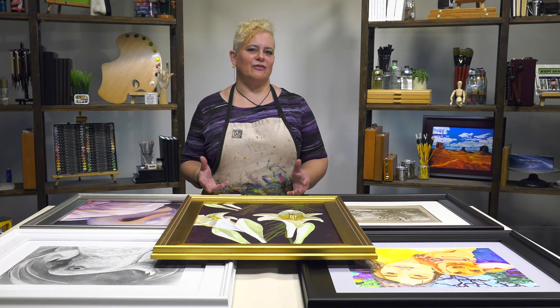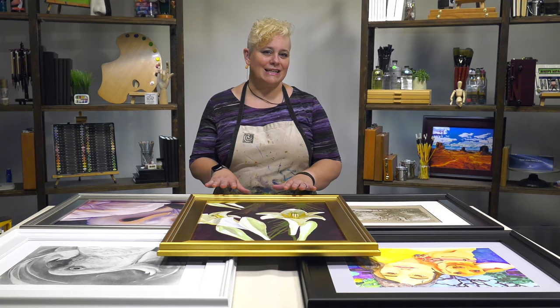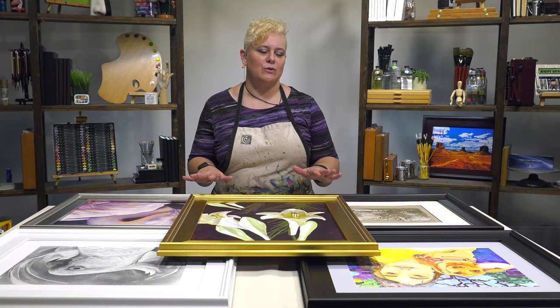Plein Air frames are our most popular style of frames that we carry. The timeless classic quality of the Plein Air frames are created with ultra sturdy construction. It's solid wood and then they actually gesso over it so that the frames are smooth and beautiful and reflect light nicely.